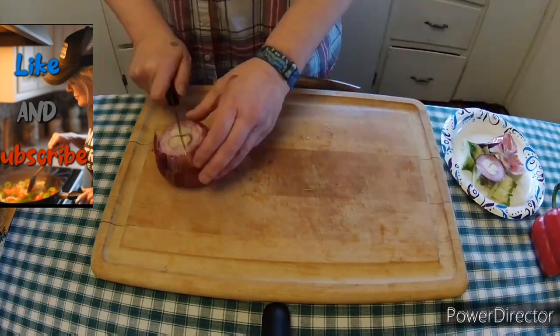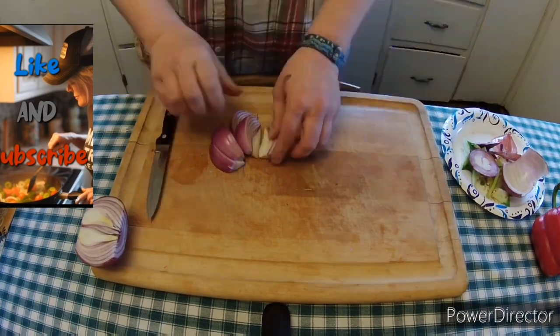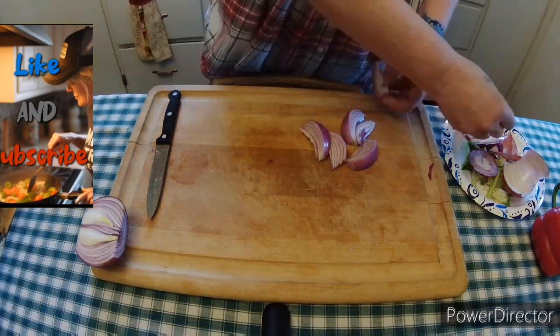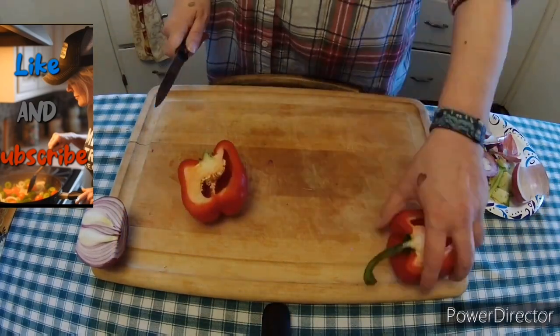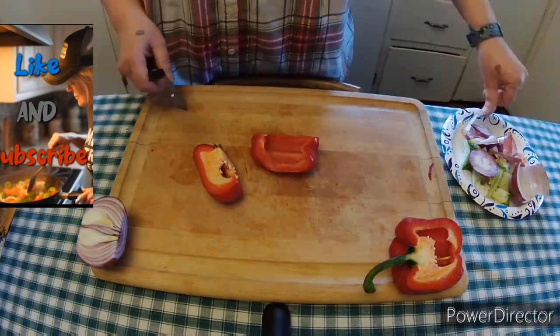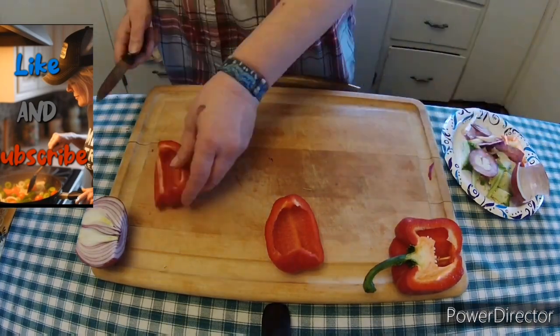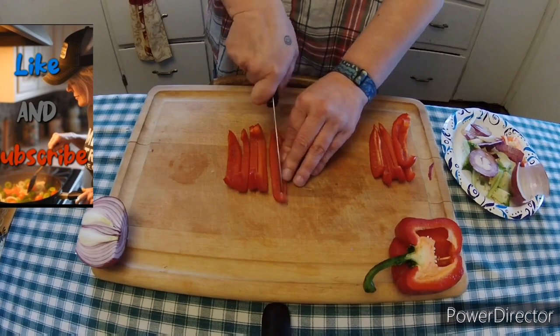Let's slice up some red onion. I want these to have that U shape as well, so that's why I sliced them that way. And here we are — I'm only going to do half this red pepper because I don't have as much red pepper as I do green pepper. And there we go, keeping that boat shape.